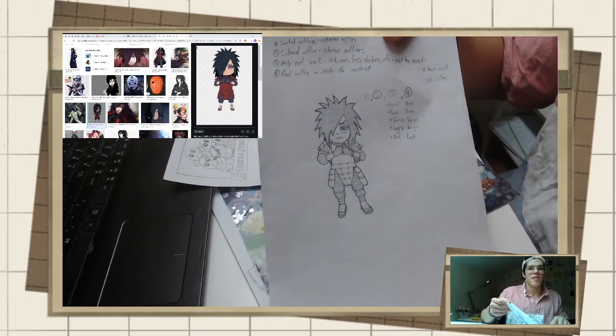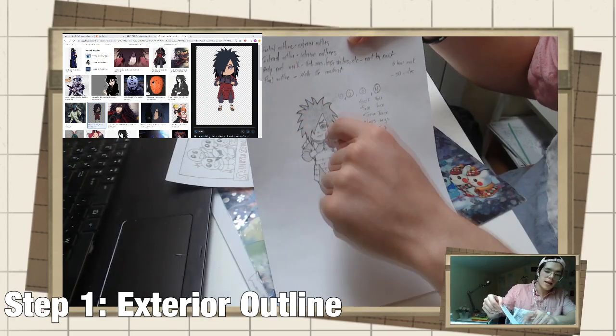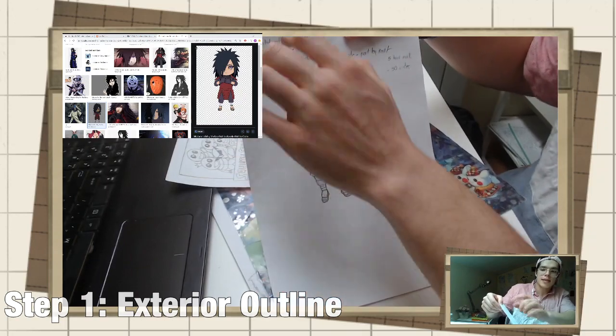I'm going to take you through a couple of steps in today's video. The first phase is your initial outline — all the outlining done on the outside, the exterior outlines.